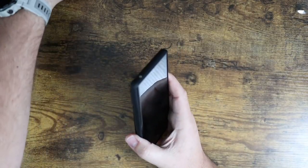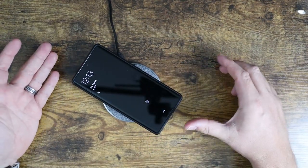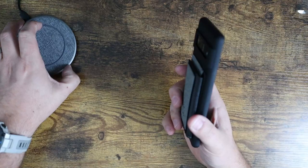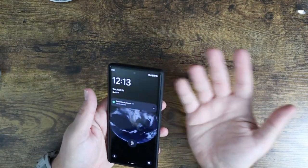One thing I will mention though is it is not wireless charging compatible. It is too thick to allow for wireless charging to take place. So just keep that in mind — if you're into wireless charging like I am, you may need to peel this one off.